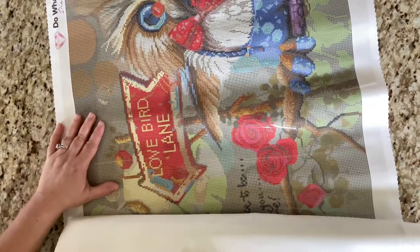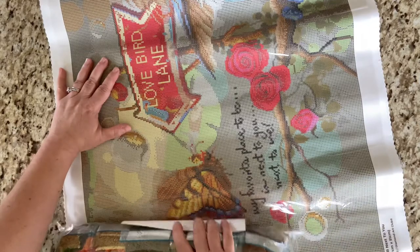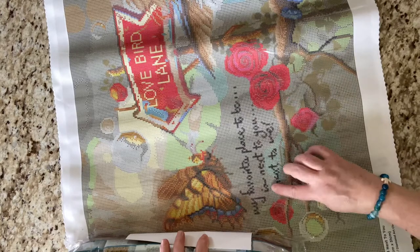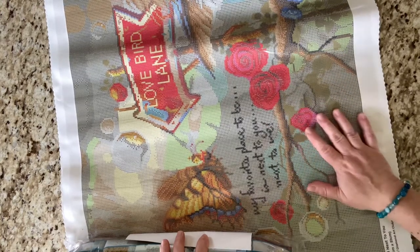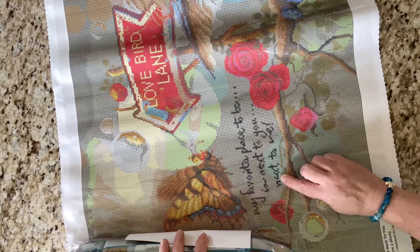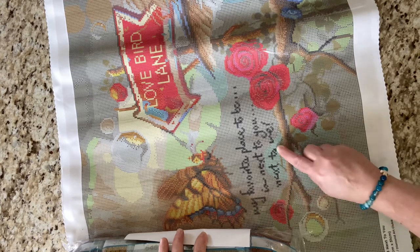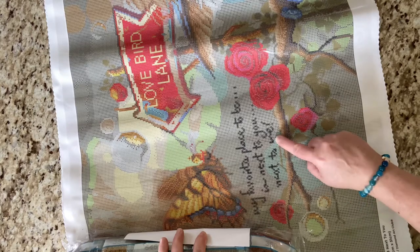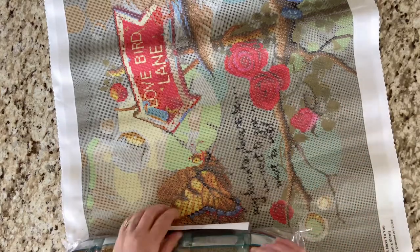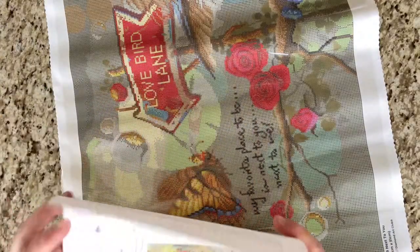Oh my goodness, this is huge — it just keeps going and going. Now we have some words down here: 'My favorite place to be is next to you, next to me.' Not as clear — that 'E' is a little uncertain and the 'M' is weird. We might have to do some cleaning up on that, I'm not sure. All right, you have your instructions. It's such a pretty piece of art.